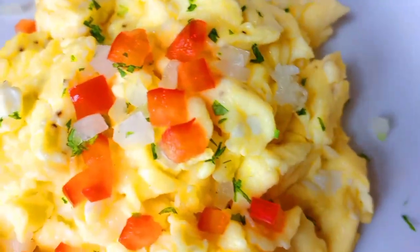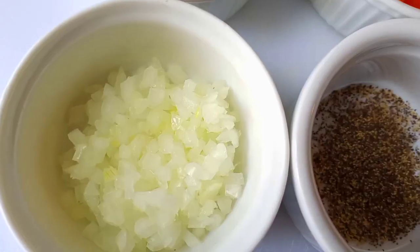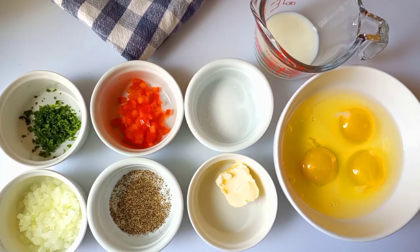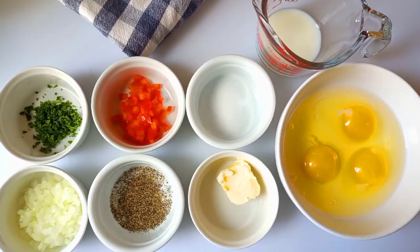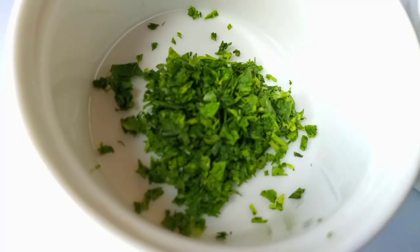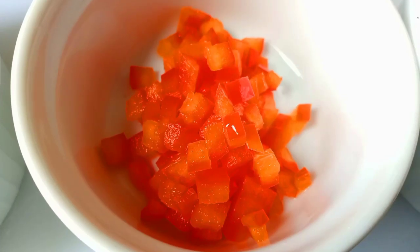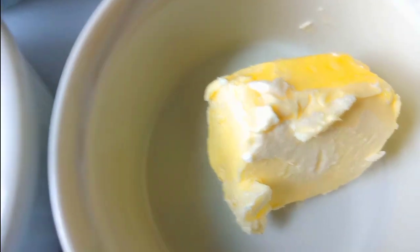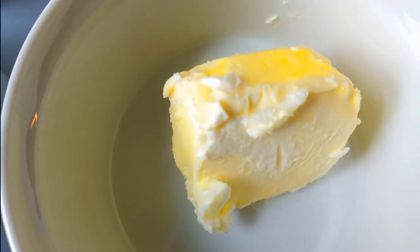It's pretty easy, very simple to follow. So let's get started with this recipe. I have onions, parsley, black pepper, salt, butter, red bell peppers, and milk. I am going to use three eggs for this recipe. Also if you don't want to use butter you can always replace it with olive oil — that's totally optional.